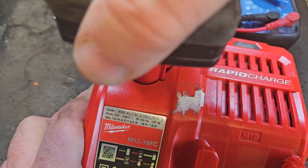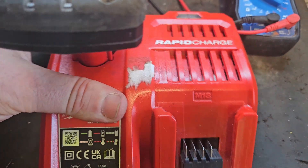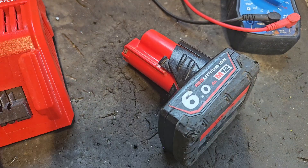Put it on the charger to make sure all's good, and it's showing a full charge. I'm calling that fixed. If you like this video please give it a thumbs up and check out my channel for all my other videos.